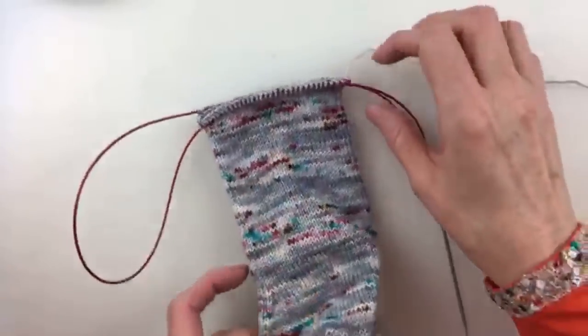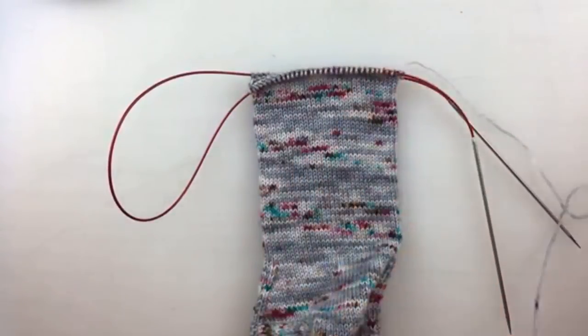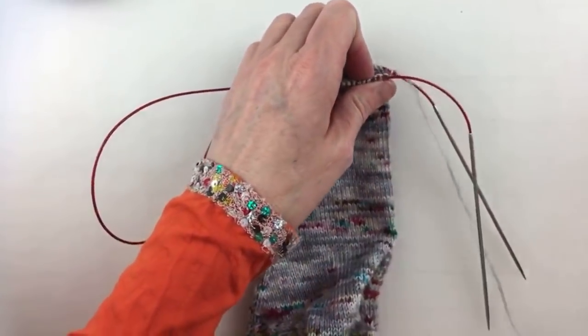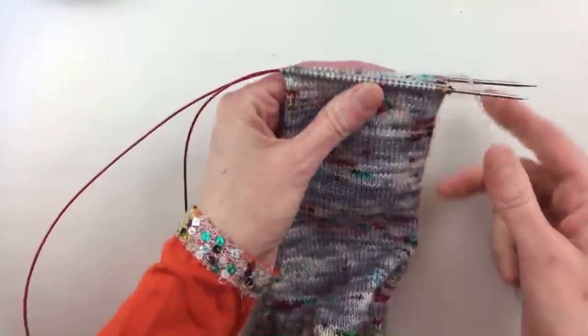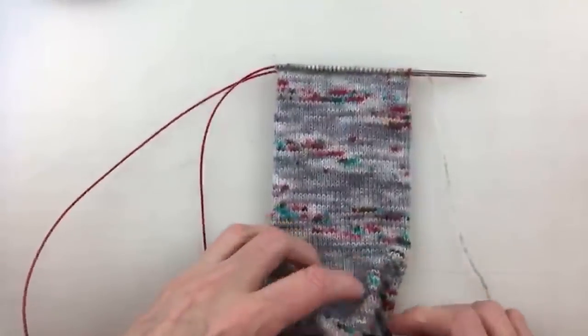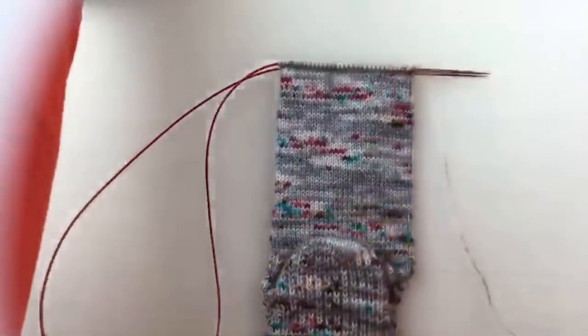If you go to meanwhileatthecastle.com we have updated the pattern you can download and print. It is by Susan B. Anderson, called 'How I Knit My Socks' — it is a free pattern on her website and we have linked to it. I'm just thankful that she has written it out and that we knit our socks exactly the same way.